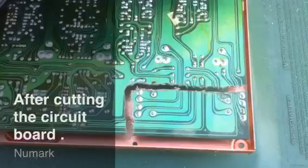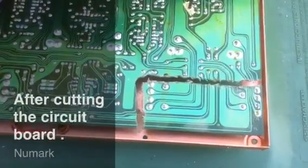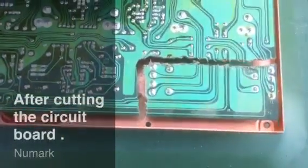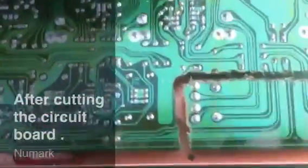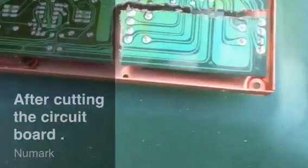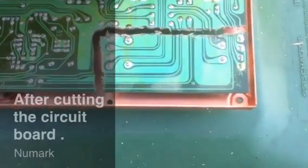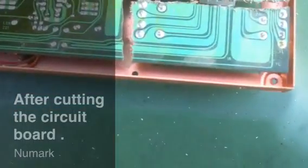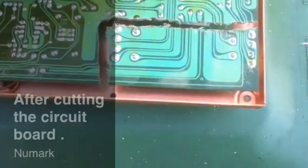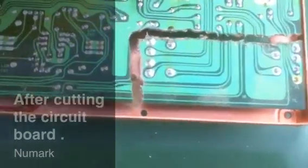I've cut the circuit board PCB in order to be able to install the InnoFader into this mixer. As you guys can see, I have a lot of circuits to reconstruct and determine as to what they do on this board. But it shouldn't be that complicated — it's more than likely common ground for all of them, and then your hots for your right and left, for your dual channel circuitry.